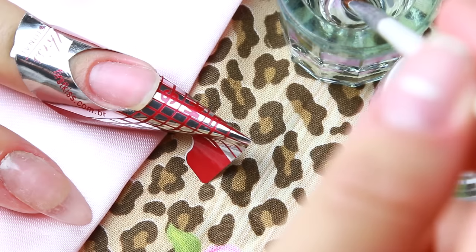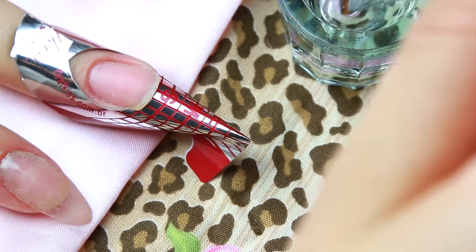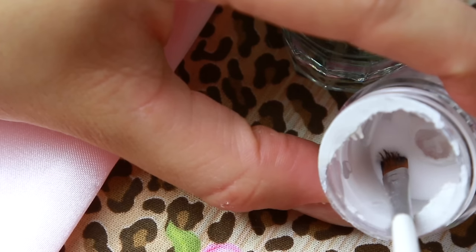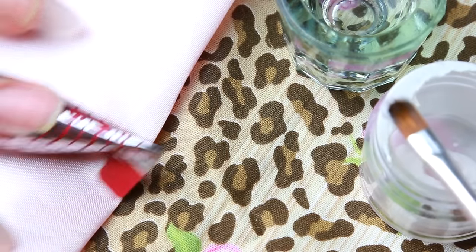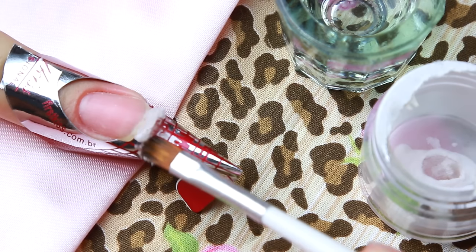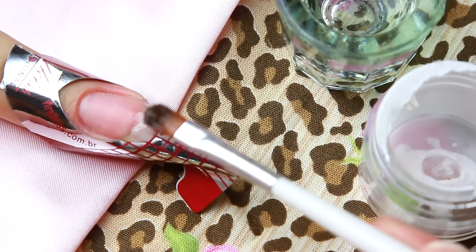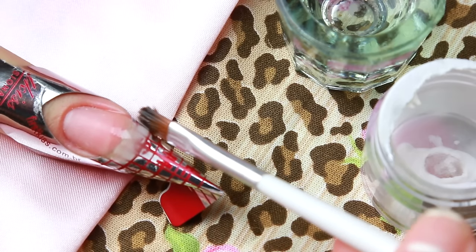Com um potinho você vai colocar o líquido acrílico e vai pegar um pincel de cerdas naturais. Vai molhar de um lado e de outro, e depois com o pincel molhado você vai colocar ele dentro do pó. Vai deixar ele virado pra baixo durante uns 3 segundos pra ele ficar bem molhadinho, e vai colocar na parte da divisória entre o molde e o começo da sua unha natural.